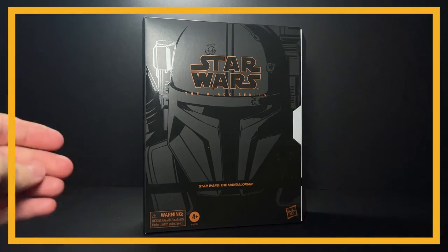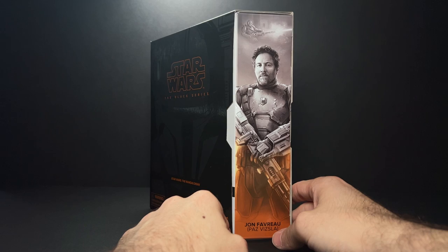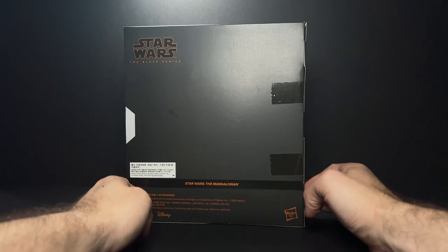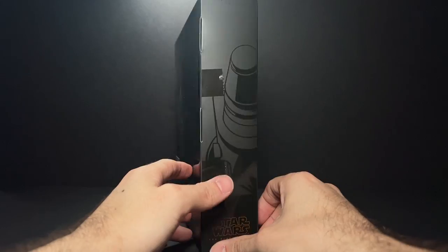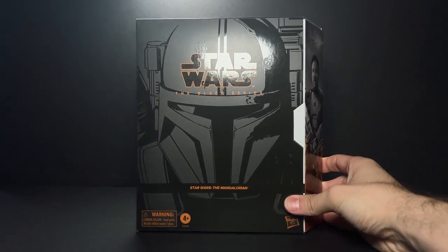Hey everyone, I just came back from Frank and Son and they had the Jon Favreau Paz Vizsla convention exclusive. I do have this on pre-order from Hasbro, but it wasn't too much more than it's going to cost from Hasbro after tax and shipping, so I decided to just pick this up a couple weeks early and give you guys a little preview of this figure.